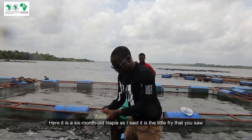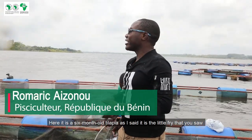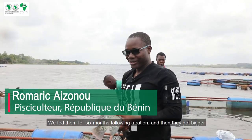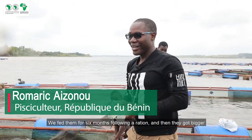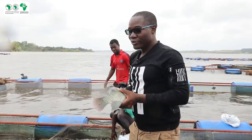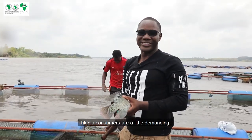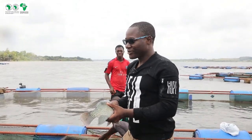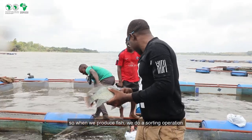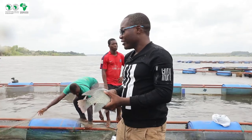Here is a tilapia of six months. As I said, these are the little fry that you saw there in the nursery. We brought them to feed for six months following a ration, and they become bigger. Tilapia consumers are a little demanding because what they consume is the large size. So there are sorting operations we carry out every month.